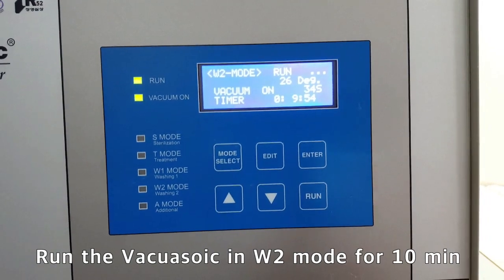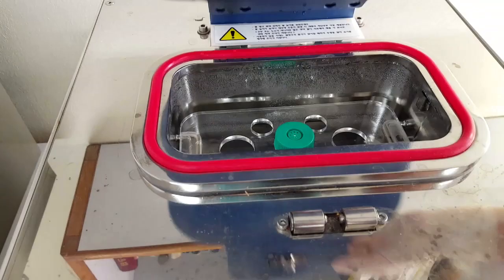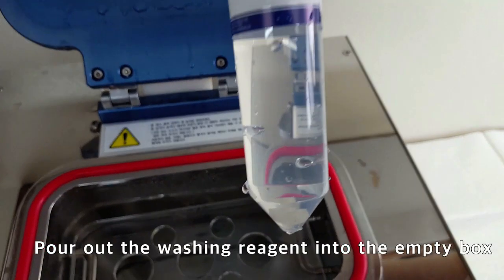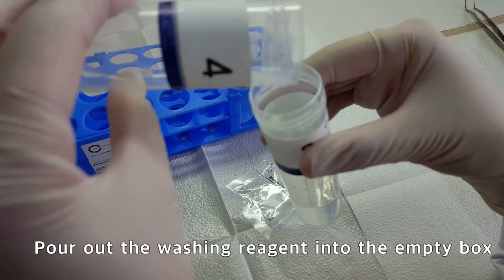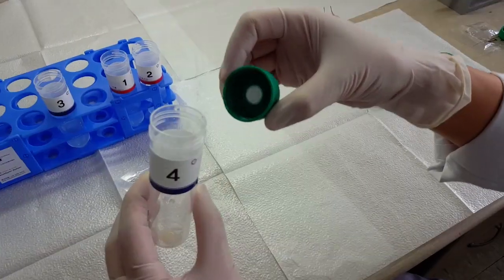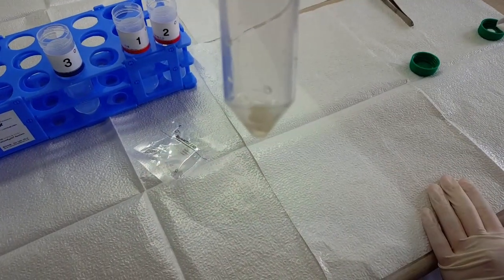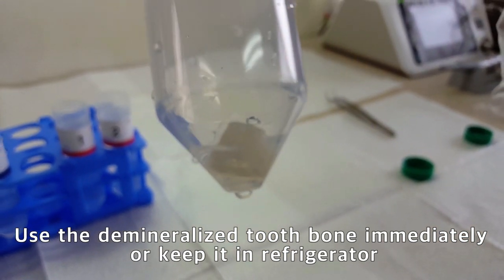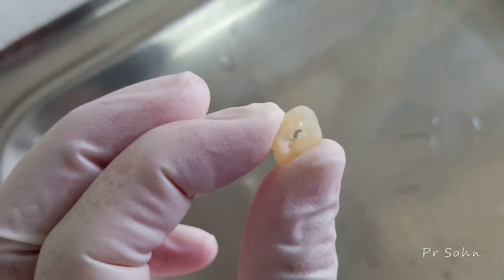Place the tube in the vacuum sonic unit and select W2 mode, which is the final washing mode. After cleaning the demineralized tooth ring bone in W2 mode, the cleaning reagent is drained. The prepared tooth ring bone can then be used immediately or kept in a refrigerator for future use.